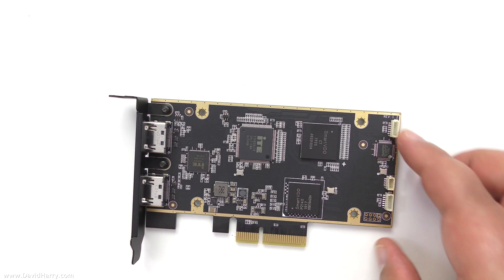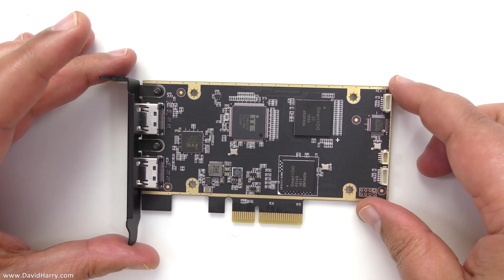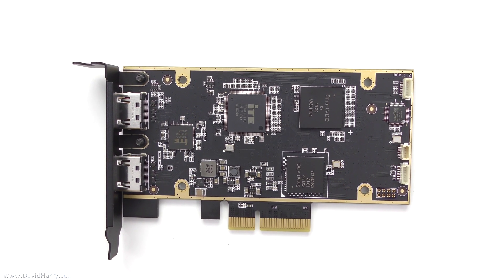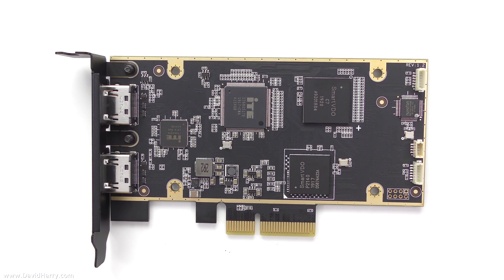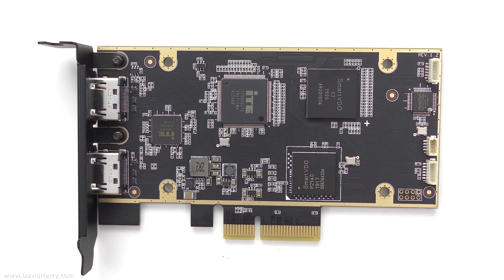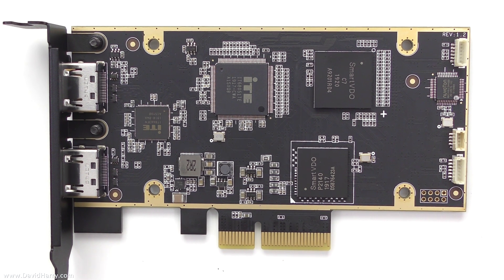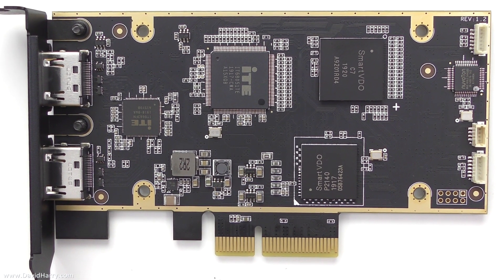There we go. Now what I'm going to do here is just do some close-ups and I will alternate between them for about 30 seconds or so. That should give you enough time to pause the video and have a close look at what is on each side of the board, and then just carry on at your own leisure.